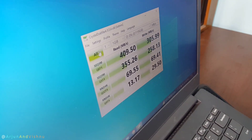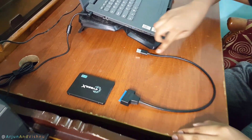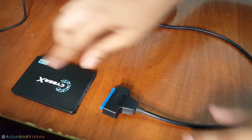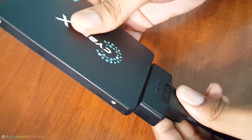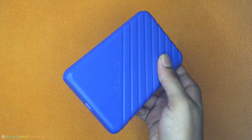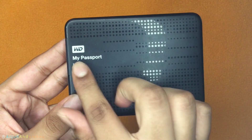If you have a spare hard disk or SSD that is just lying around, you can use it as an external storage device. To do this, you will need a USB to SATA cable or a disk enclosure. Portable hard disks are essentially fully integrated versions of the same.